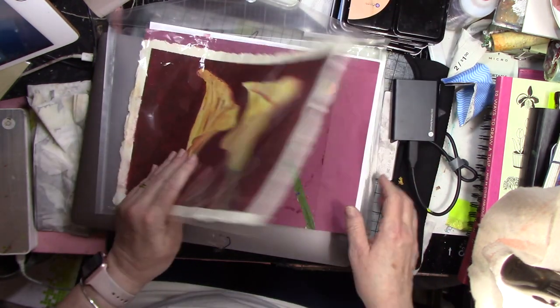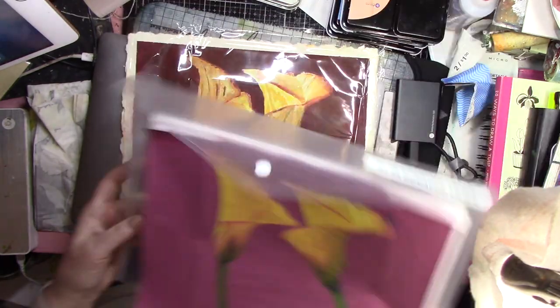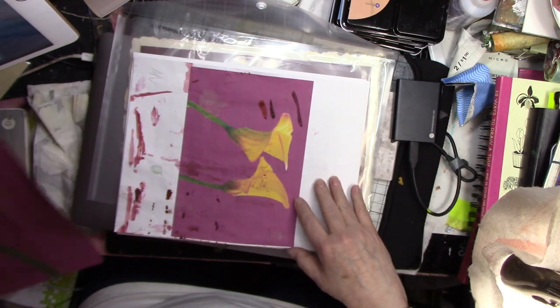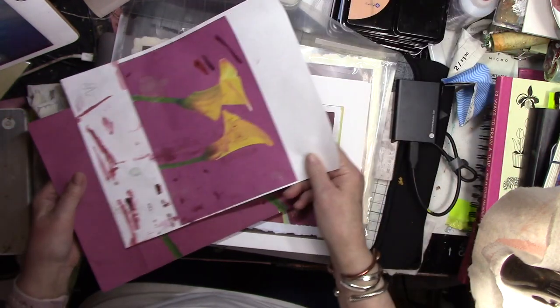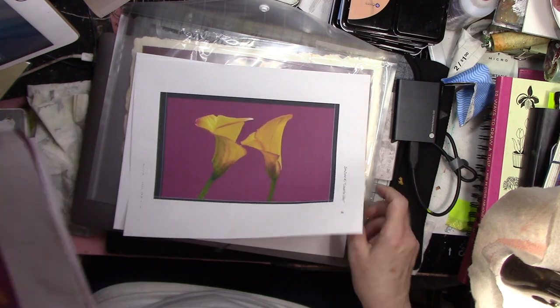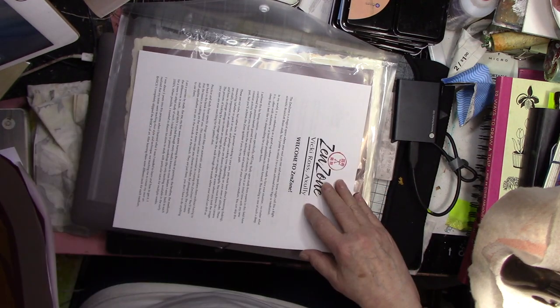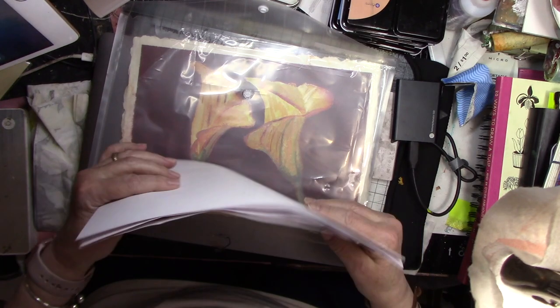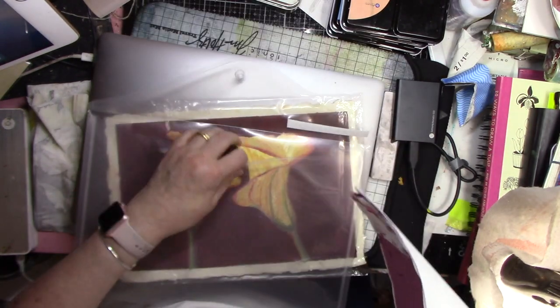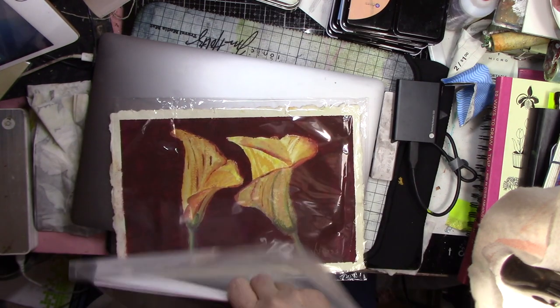So that is this week's project. You can see that I painted from these references in my folder — I gave you two pictures, a supply list, and that is Project 5.